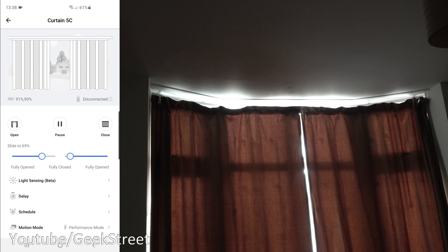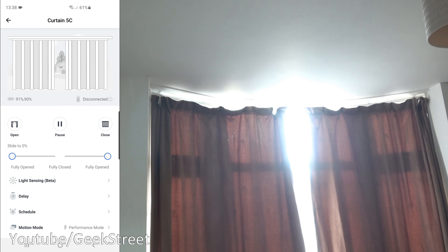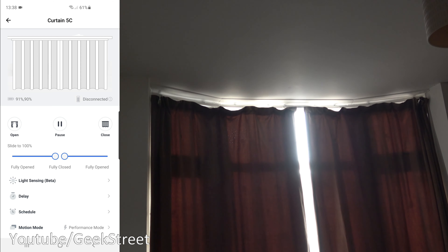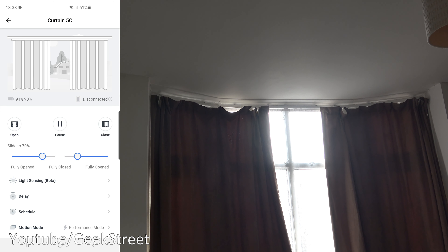In the app interface you can see battery levels on each device — 91% on the left and 90% on the right. There's an integrator shown as disconnected — that relates to the solar panel option, which would provide a trickle charge if connected. You've got open and close buttons, a pause option, and a slider you can drag to partially open or close the curtains. Sliding one automatically slides the other.